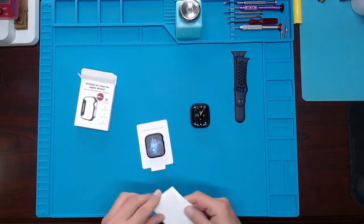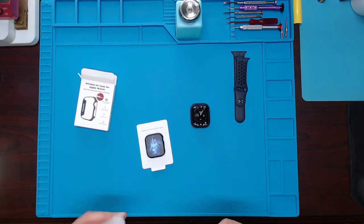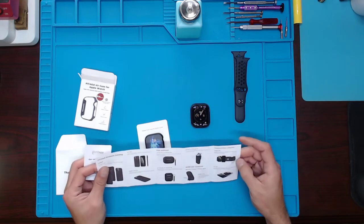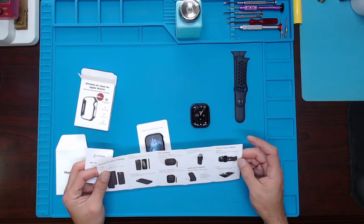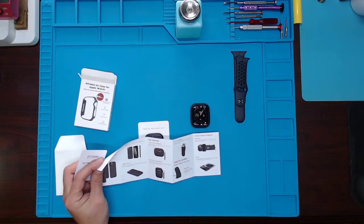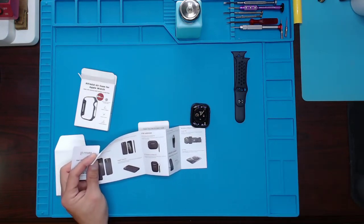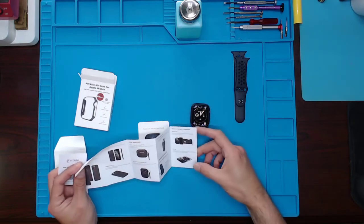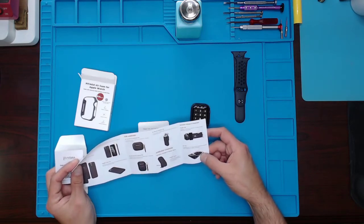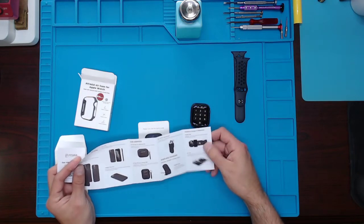Nothing else in the box. Oh, a thank you card, obviously showing their products that they have. I'd be interested in this one right here - I'm thinking about getting it. It's a magnetic charger station. I currently have the Samsung charger, but they came out with a little air tray mat that charges your devices, external battery and stuff like that. There's also a bar-type one - I'm kind of interested in these two.